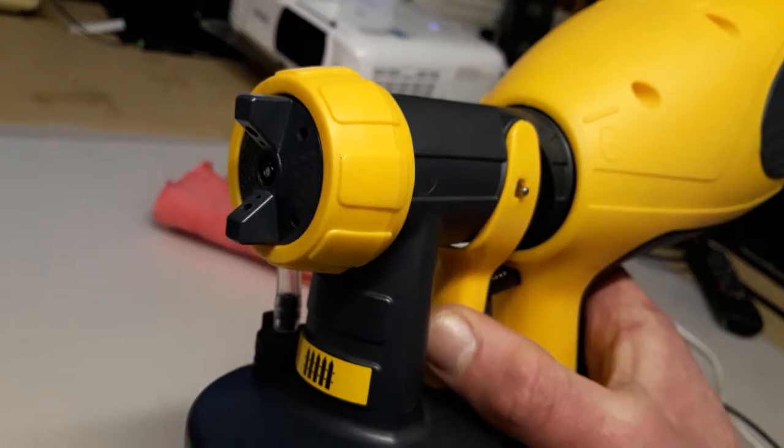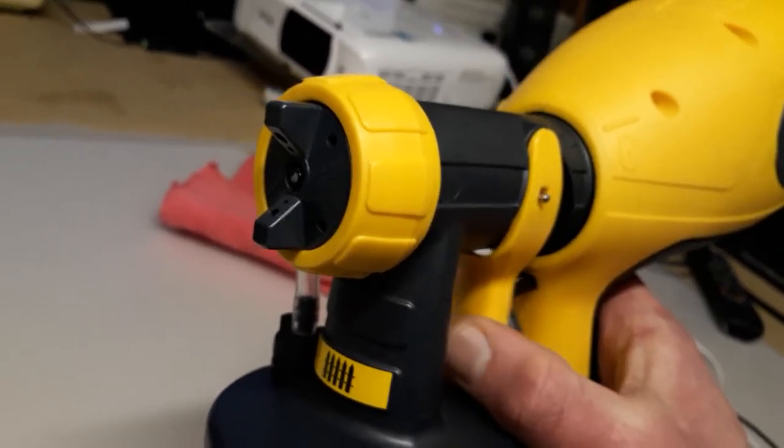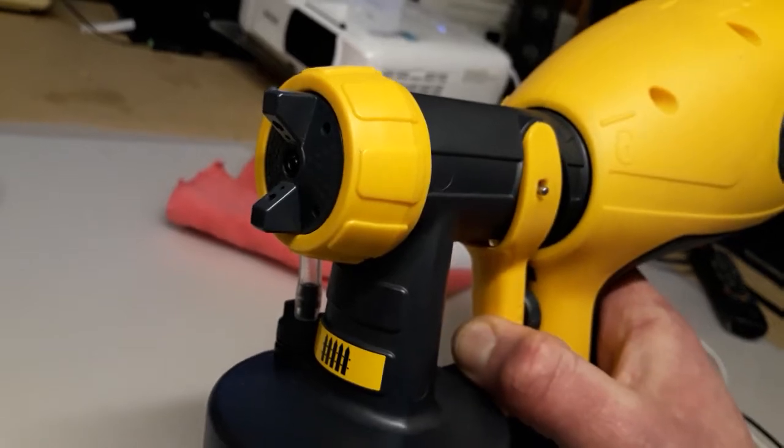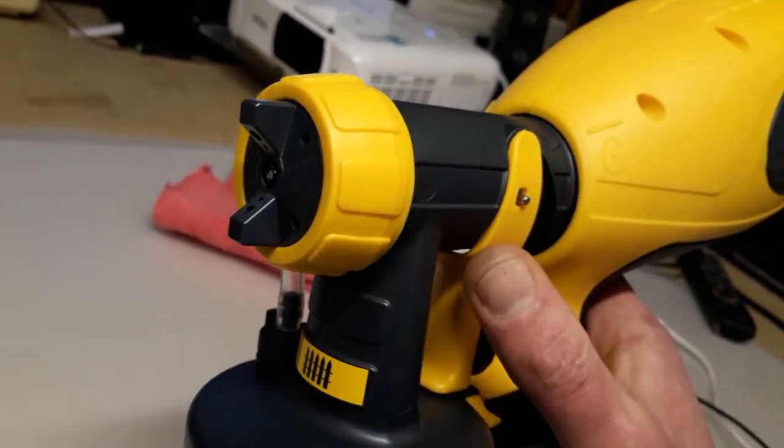You see, nozzle is closed. Now there is pressure — open. That's it. That's why the other way is wrong.